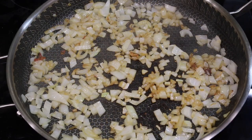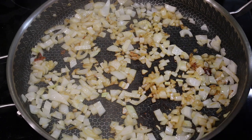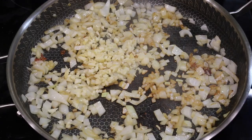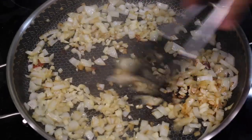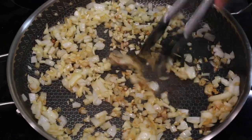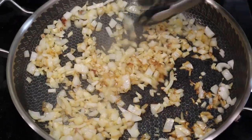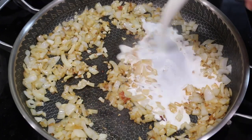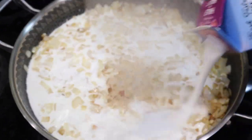Here are the onions frying nicely. I've cooked these for about seven minutes till they got nice and golden brown, and now I'm gonna add the garlic. From this point you don't want to let the garlic burn, so keep stirring it around. I'm only gonna cook it for about another 15 seconds before I start adding my wet ingredients.